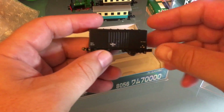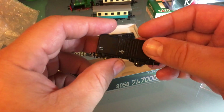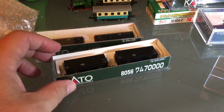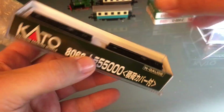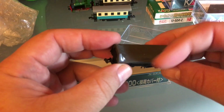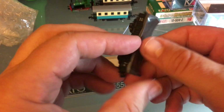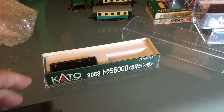Let me show you the detail — that's really neat. Rolling resistance test passed. Let's make a long train for my steeple cab — I bet it can pull it all. Covered hopper — decent detail, all made in Japan. Rolling resistance test passed.